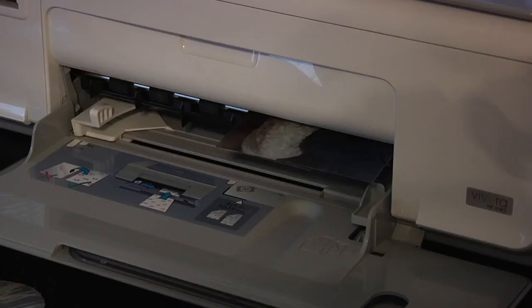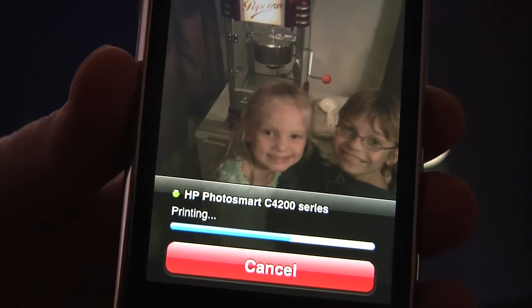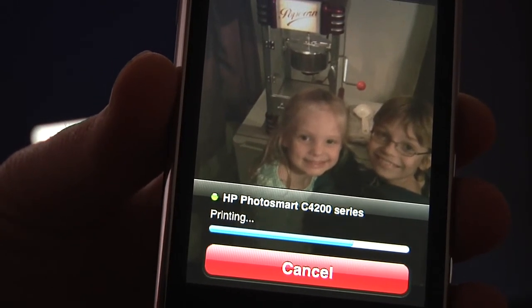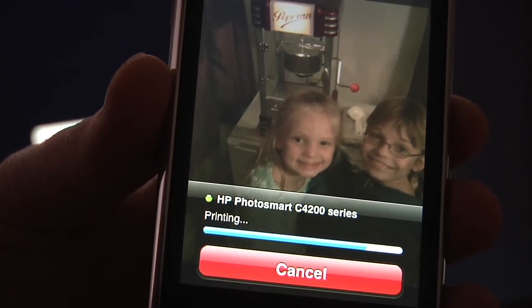I'm hoping that HP in the future will allow this application to print not only your picture library, but emails, schedules, your calendar. That would be really awesome if you could print those from those applications as well. So this is HP iPrint.